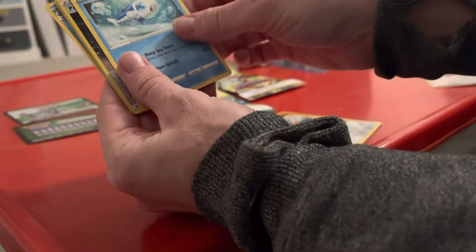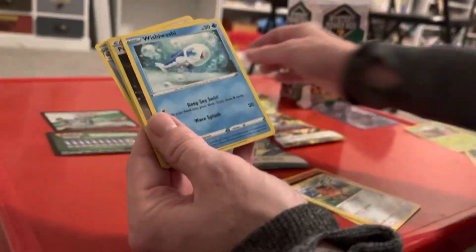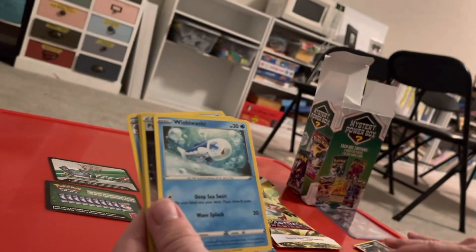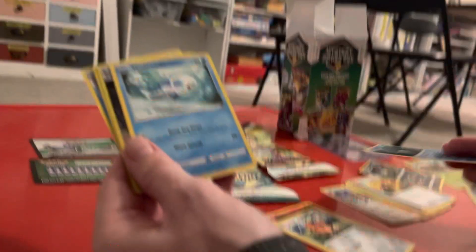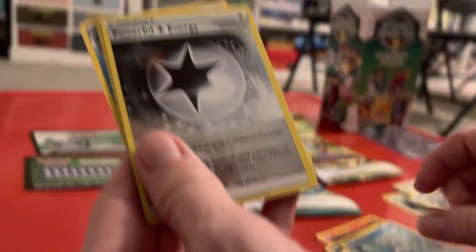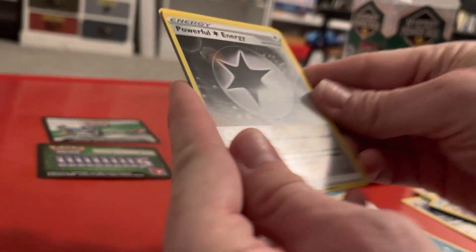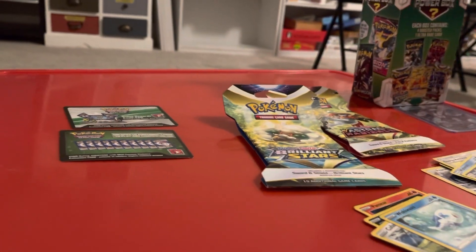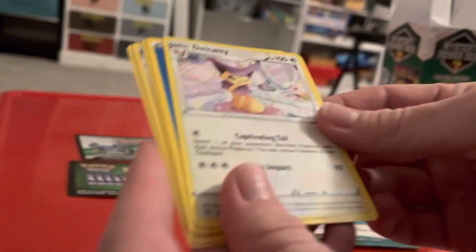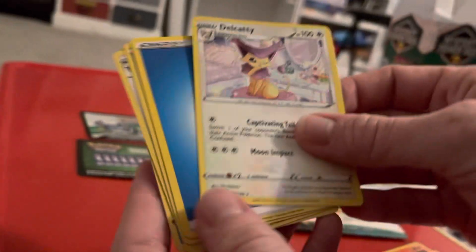There's another Wobbuffet. Is that the same one? They're from different sets, so it's a little bit different artwork. Powerful Energy — shiny, it's an uncommon. Delcatty. So that is not a holographic, just a regular rare.